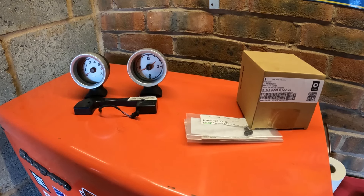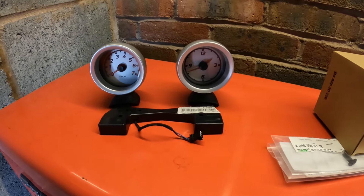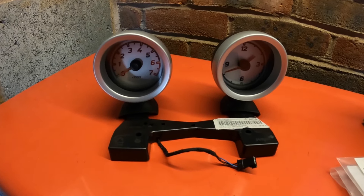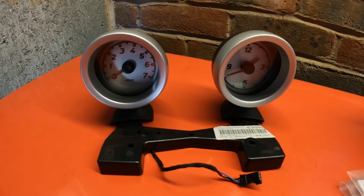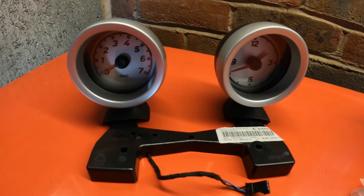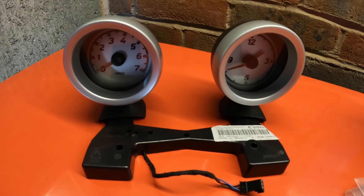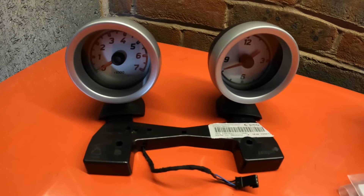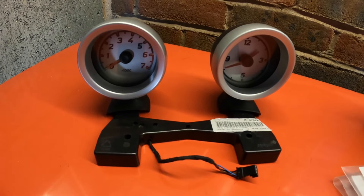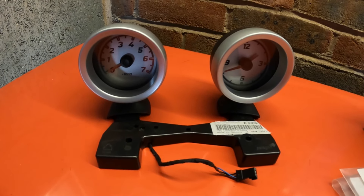So what do we need if we're retrofitting these instruments? Well, first of all you need the actual instrument pods themselves - the rev counter and the clock. I got mine from someone I've been chatting to on one of the many Smart Facebook groups, someone called Jordan Kuhn. I'll leave his details in the description below because if you're looking at this thinking you want some for your car, I know he has more of them and he can help with many Smart parts as he does dismantle these vehicles.